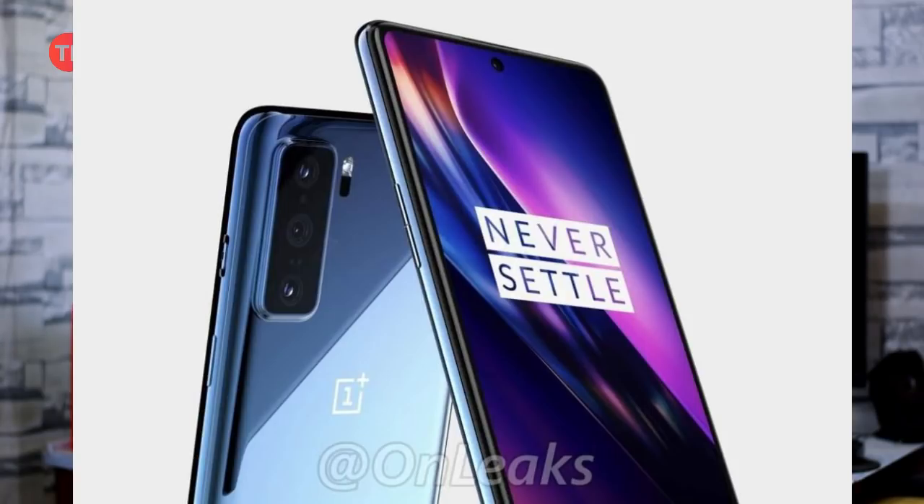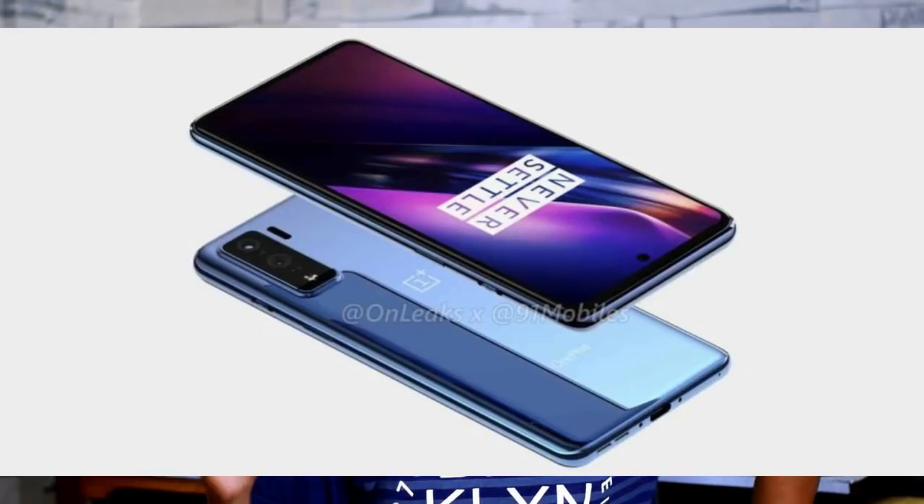On the back side, there is a triple camera setup: a 48MP main sensor, 16MP, and 12MP — three sensors leaked so far. There is no information about the front camera, but given the single punch hole, it will be a front single camera. The display size is 6.4 inches, with a 4000mAh battery and Warp 30T fast charging support. This is the OnePlus X Series mid-range phone.